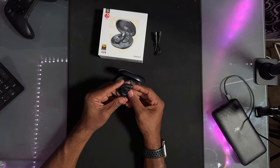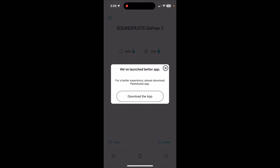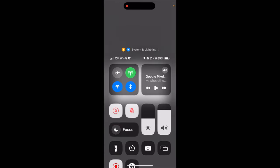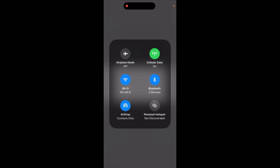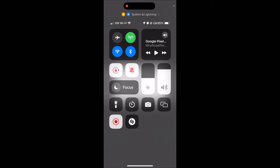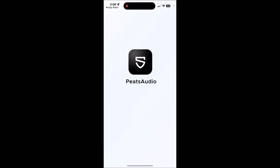Let's open up the case. Here are the headphones — got a little light right here to show you the status. Pull out the headphones. There's a tab that says remove. When I hooked it up to the phone, it just comes up as SoundPeats Go Free 2. That was pretty easy, and then it connected to the app. The box came with about 70% battery, and it says for a better experience, please download the Peats audio app, so I'm going to download that.